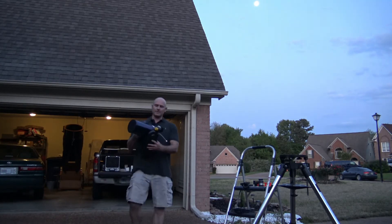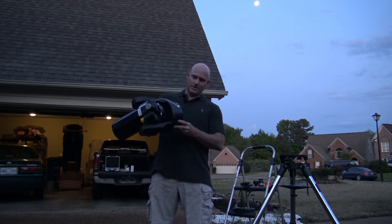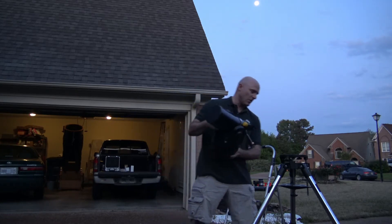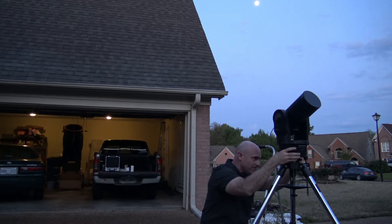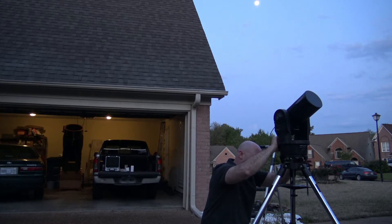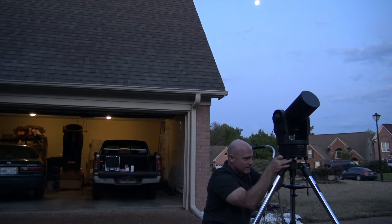I'm grabbing the telescope now and I'm going to put it on the mount. On the bottom of the mount I'm going to look for the high-latitude leg, and that's going to go in the very back of the scope. I'm going to line those two screws up right here and screw them in. That first one is nice and tight — always feels good to get that first one in place. And now the second one. So that's it — the telescope is now assembled and on the tripod.